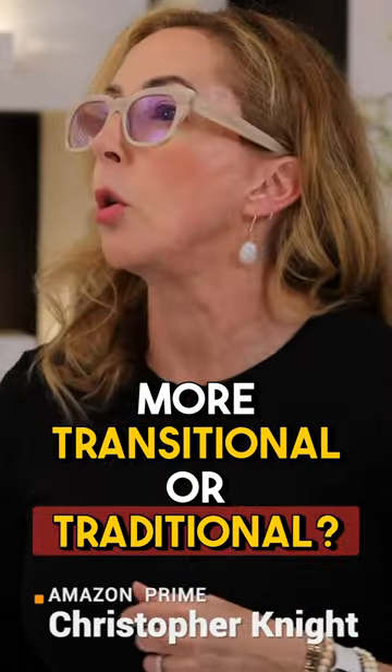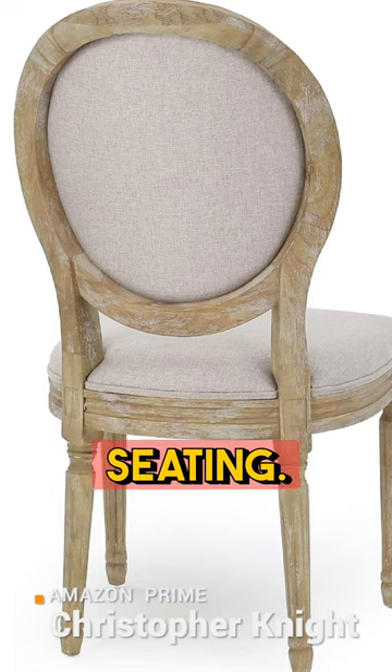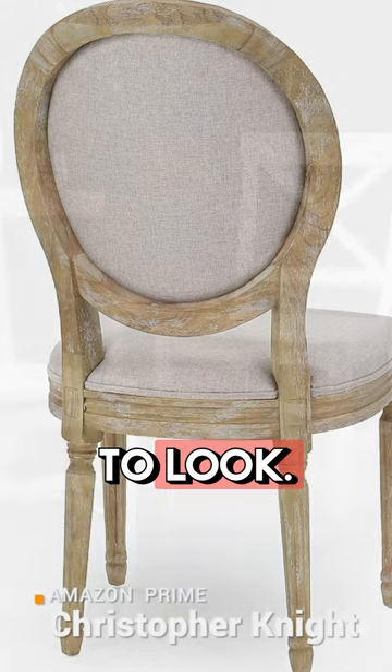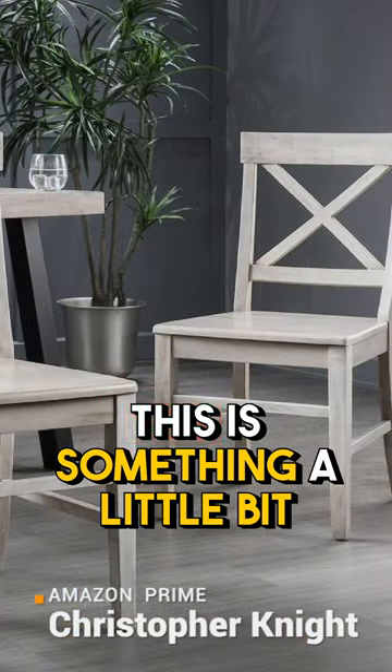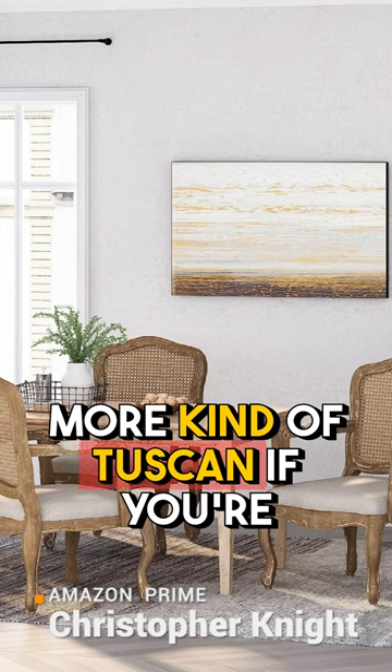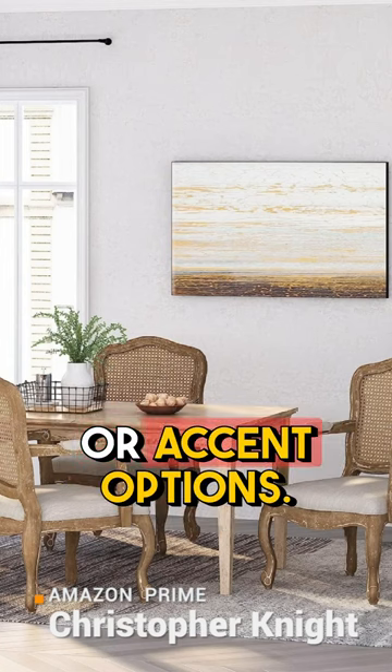Or what if you're doing something more transitional or traditional? Christopher Knight has you covered — this line does this kind of seating. If you're doing farmhouse, they've got a nice little farmhouse chair. This is something a little bit more kind of Tuscan. These are all great dining and accent options.